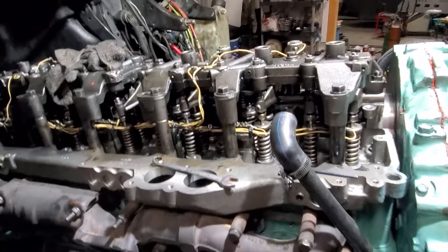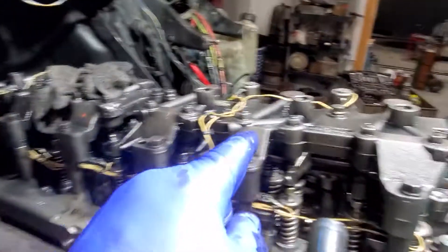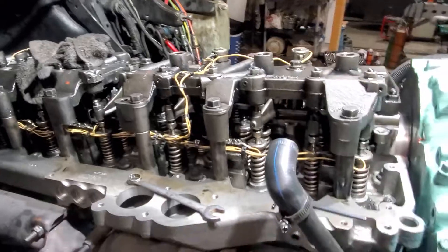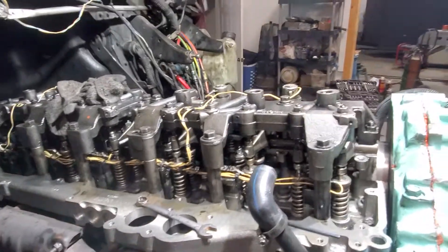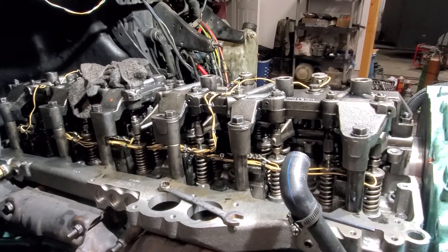That's pretty much how you do it. One and six, five and two, and then three and four — that's how I interpreted it as you adjust your exhaust brakes.